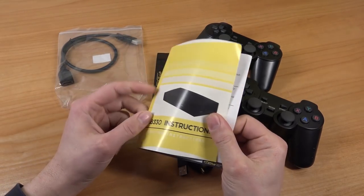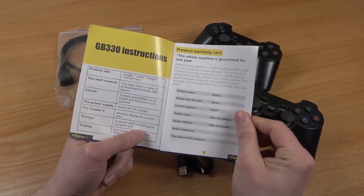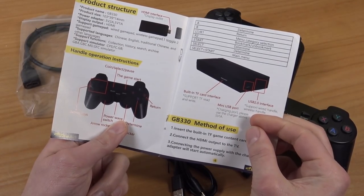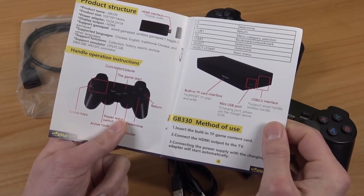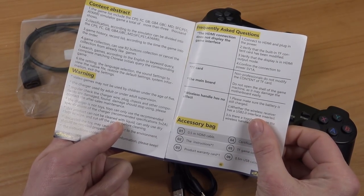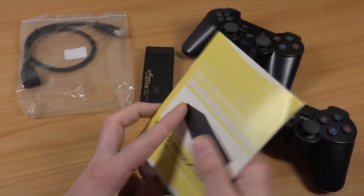Let's talk about the GB330 instruction manual. We're going to get the deluxe toilet paper manual — because this thing is actually a manual. With the previous one, you just get a piece of toilet paper. But they did put quite some effort into this, so give them extra kudos for this.